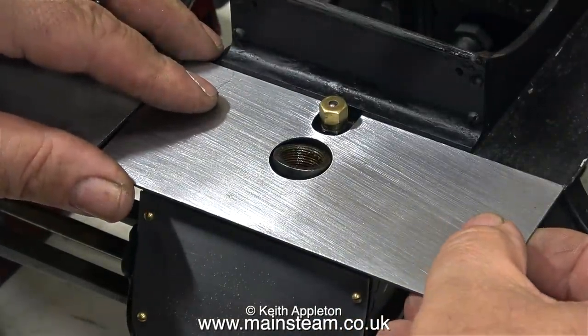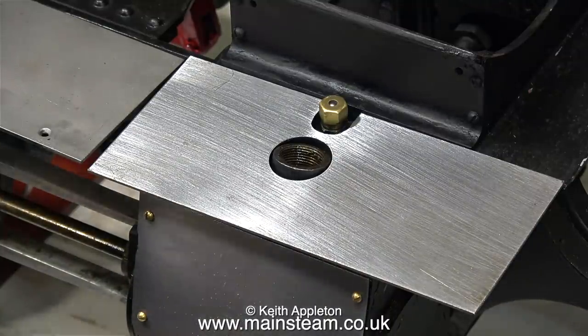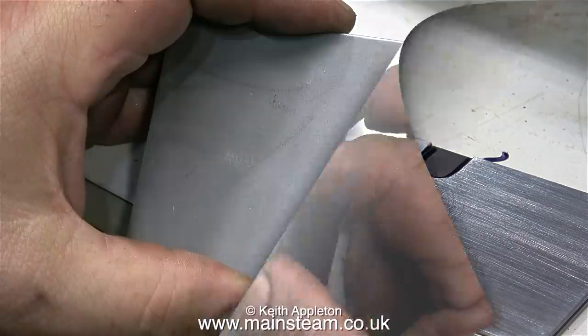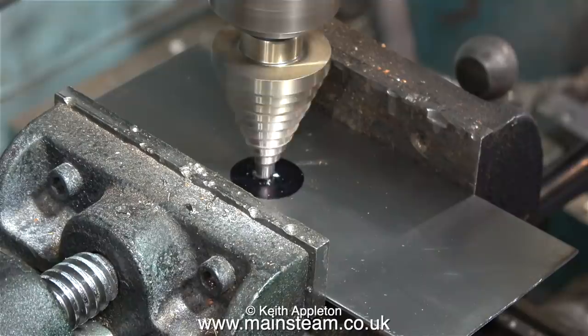I've already made an extension plate for the other side, so it seemed like a good idea to use this as a pattern for this side. I turned it over and put it in place — everything seemed okay, so I used this as a template to make the second one. I placed it on top of another piece of steel, exactly the same size, and drew round it. I used a Sharpie felt tip pen for this, and now I have a very clear map of where I need to drill the hole and cut the slot.